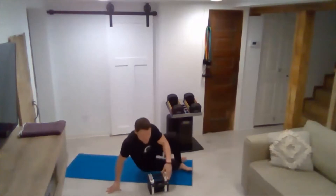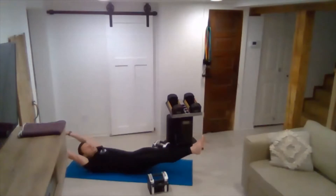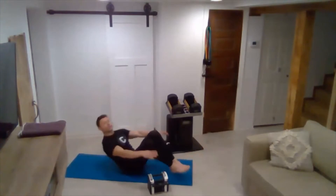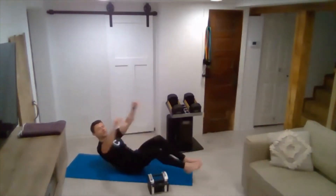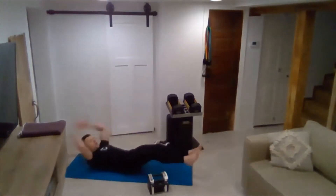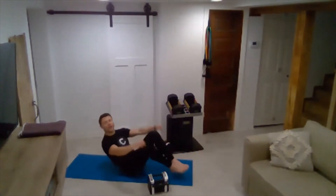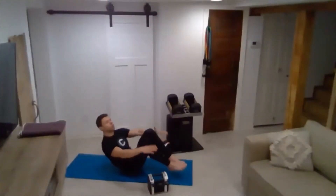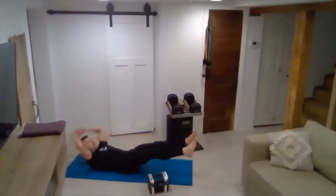Back to atomic sit-ups. On your back, long stretch. Pop up. Two. Three. Keeping your torso long. Five. Reach for the heels. Six. Exhale at the top. Very good. Looking good. Thirteen. Fourteen. Fifteen.